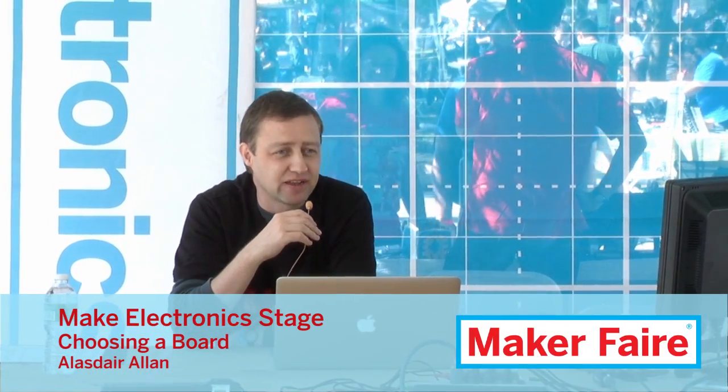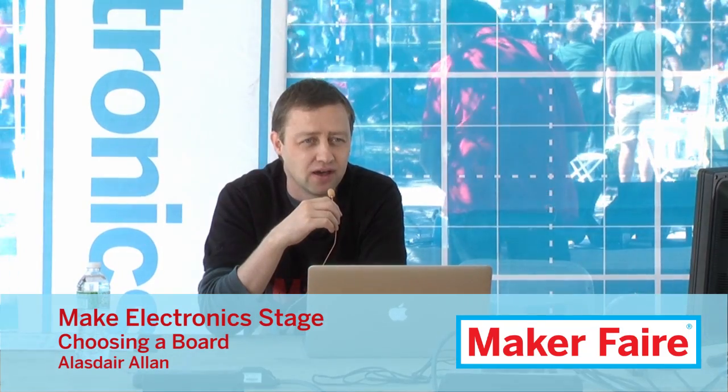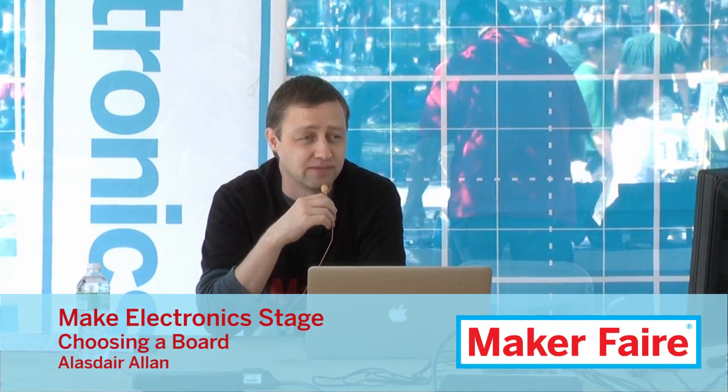My name is Alistair Allen and I'm from MIG magazine. This presentation will tell you which microcontroller board to buy. The simple answer is the one that you need to buy — there's no right answer to this question, there's only the one that fits your project.